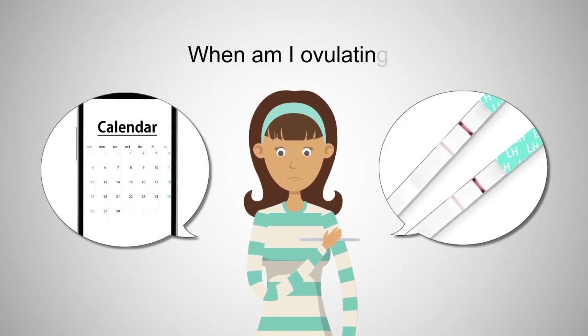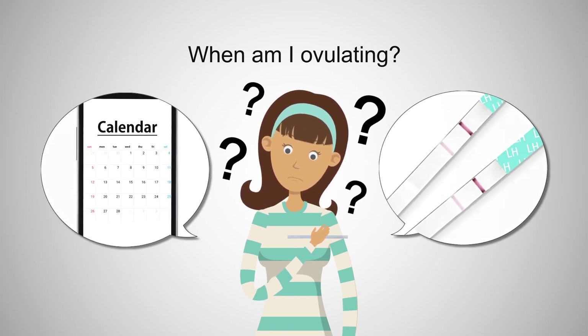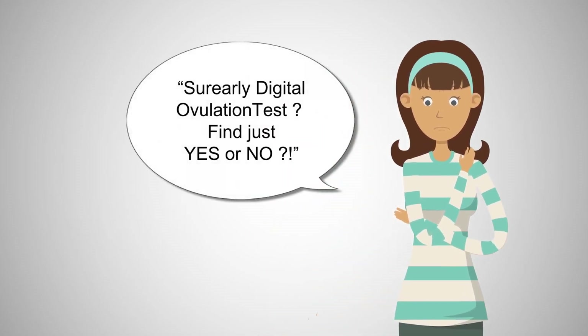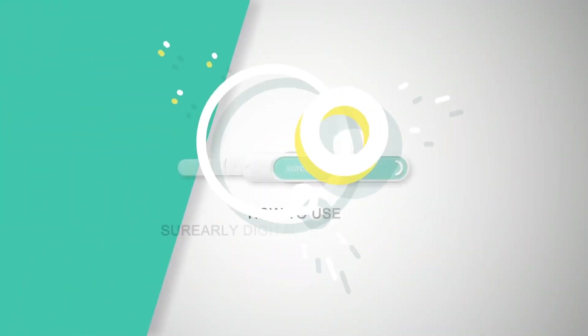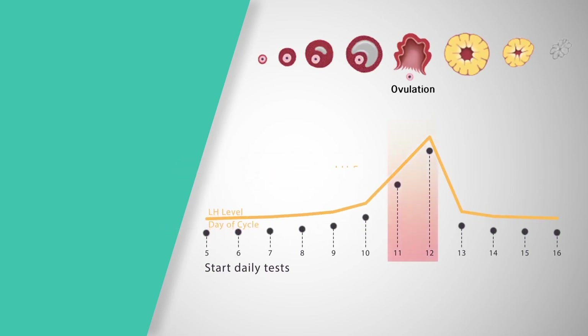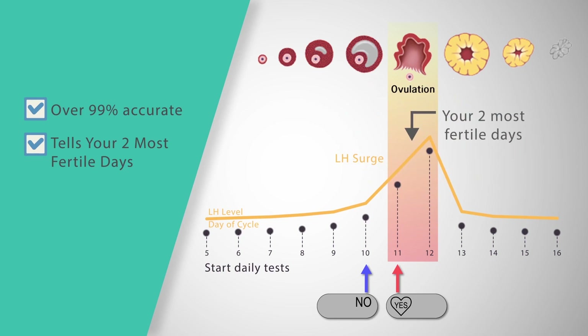Knowing your ovulation cycle is important when you're trying to conceive, but it's not always easy to predict your ovulation date. The Sure Early Digital Ovulation Test detects your LH hormone level in your urine and is over 99% accurate at detecting the LH surge, telling you your 2 most fertile days.